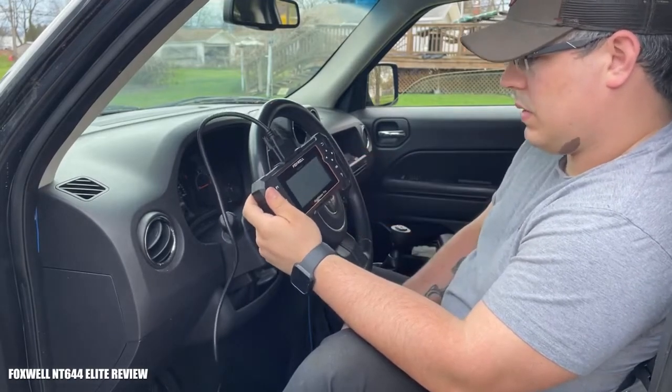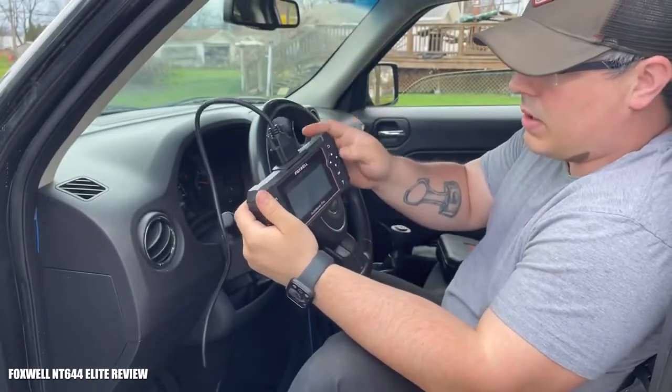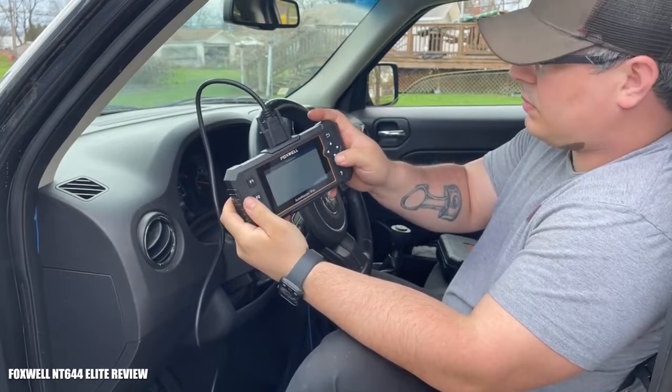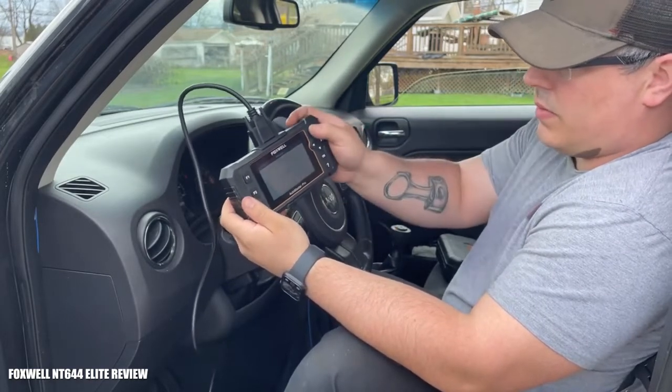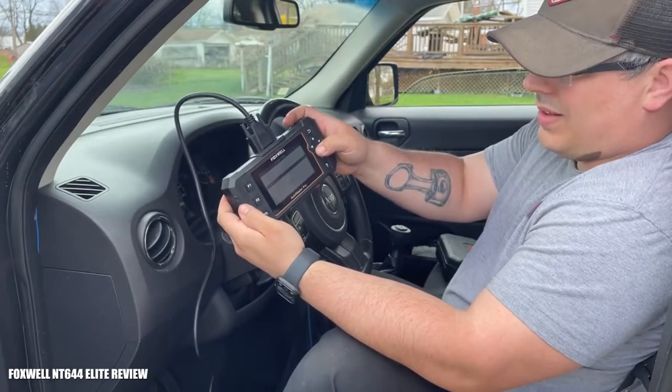I've got the vehicle started now. We're going to go ahead and read the codes now that we're in the powertrain control module. It says 'system pass, no fault found,' so we're going to click OK — which is F3 in this menu — and go down to live data.